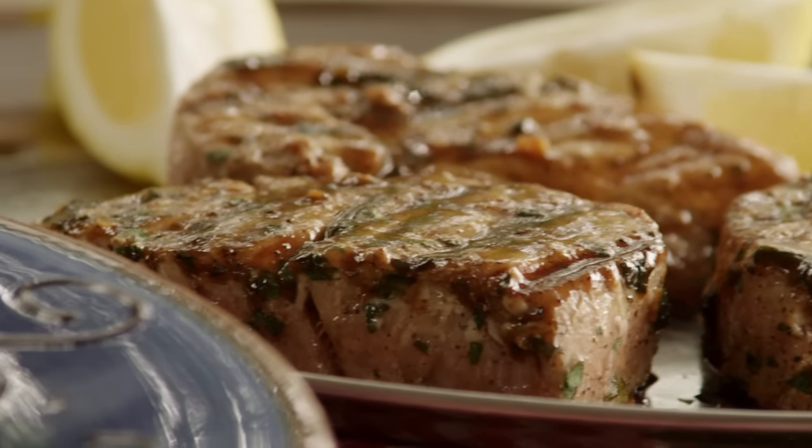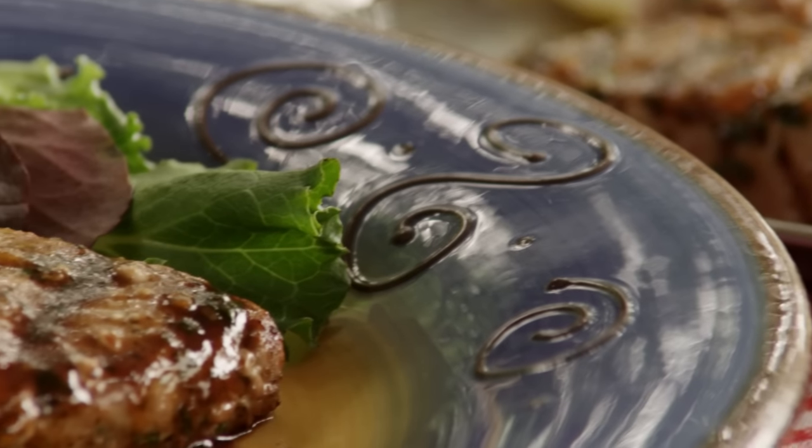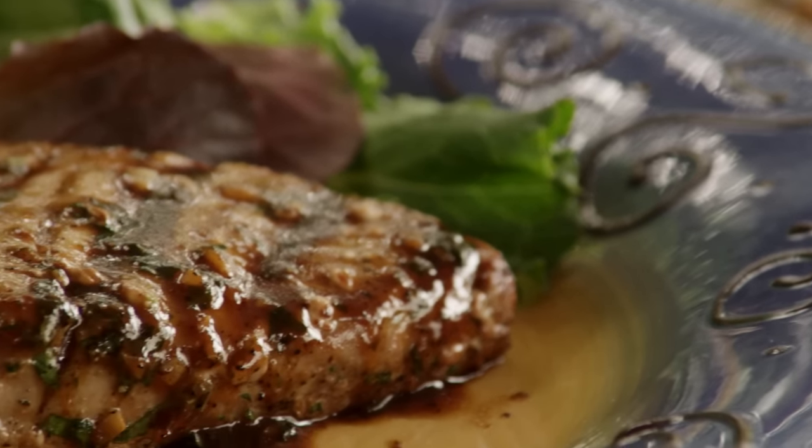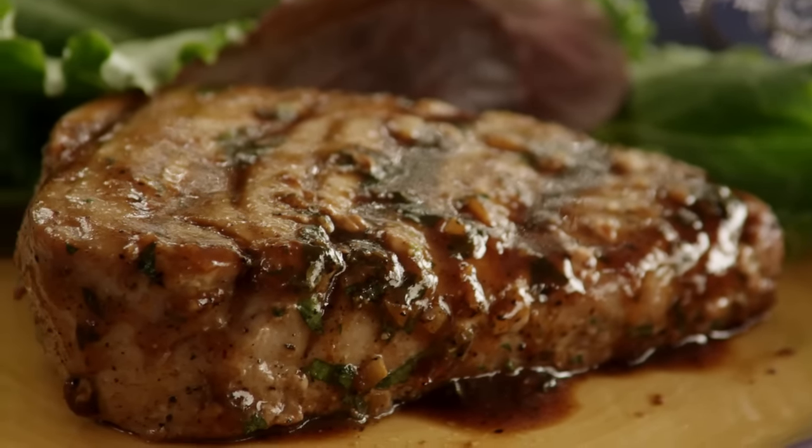You can discard any remaining marinade, or take Kathy's suggestion and pour the remaining marinade into a saucepan and simmer it until it's thick and rich, then pour it over the grilled tuna.